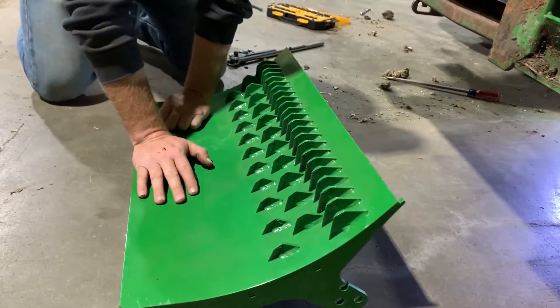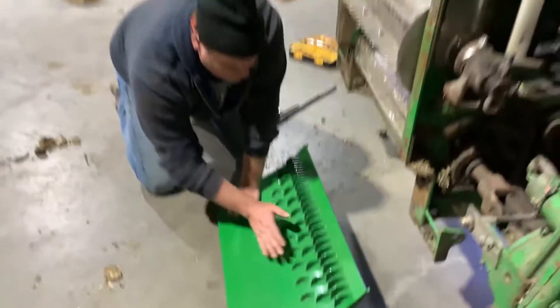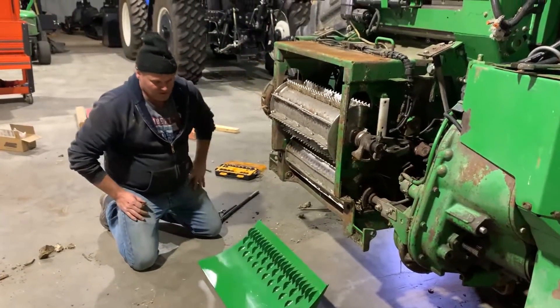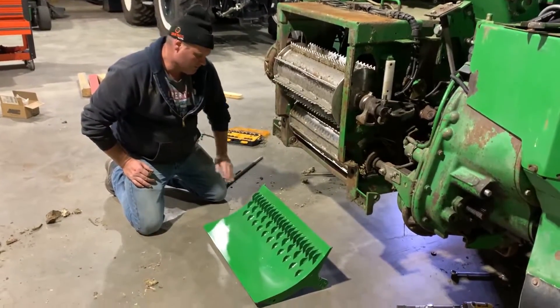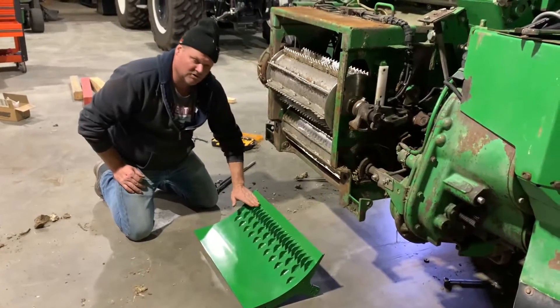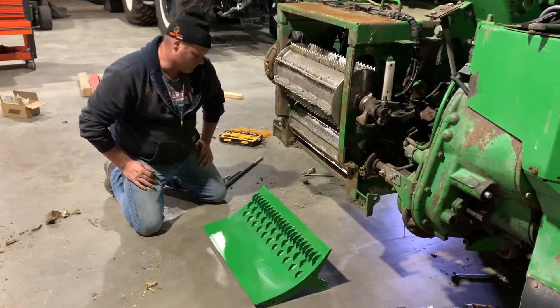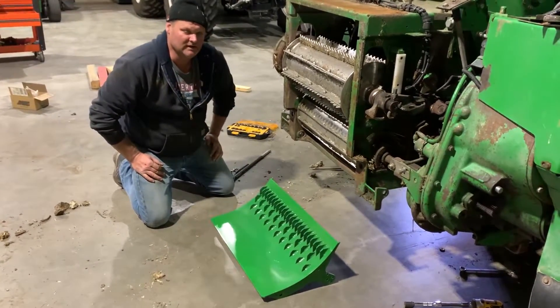A lot of guys like these in ear corn — they've been doing some pretty good things in ear corn. Wet silage, they work really well in, if you choose not to run a kernel processor. You can run it with a kernel processor, but if you do have a kernel processor in the machine, this is really not needed.